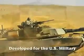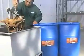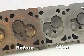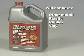Developed for military and industrial use, Evaporust will quickly and effectively remove even deep rust on all types of mild steel and iron. It will not harm other metals, plastic, rubber or vinyl.